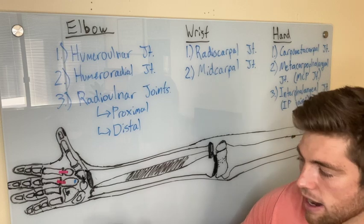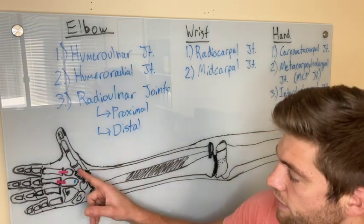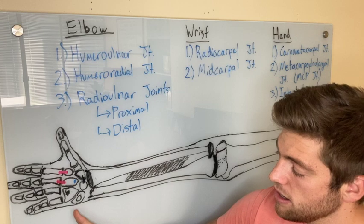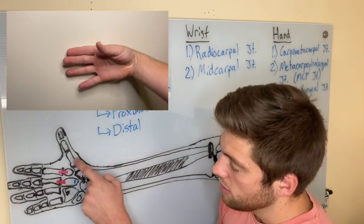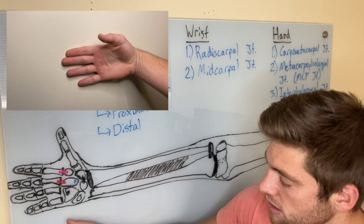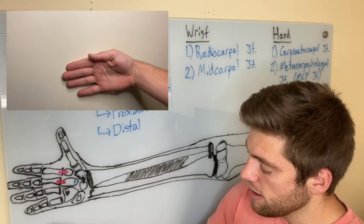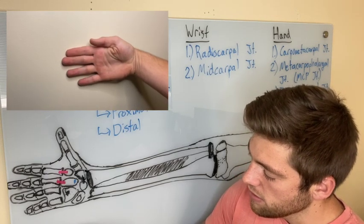Moving into the hand, the first carpometacarpal joint is a saddle joint. Moving away from the palm is abduction; moving towards the palm is adduction. For abduction/adduction, the metacarpal is convex in that plane, so it rolls and slides in opposite directions. For flexion and extension, the metacarpal bone is concave, so it rolls and slides in the same direction. Rolling and sliding in opposite directions in the abduction-adduction plane, and same direction in the flexion-extension plane.